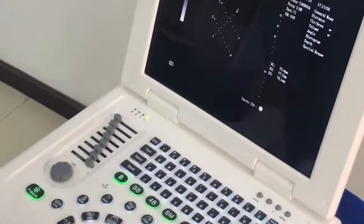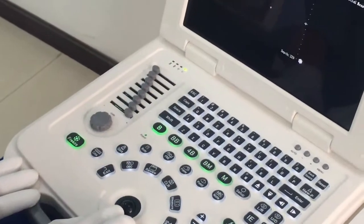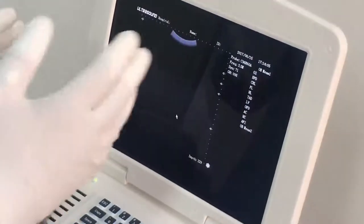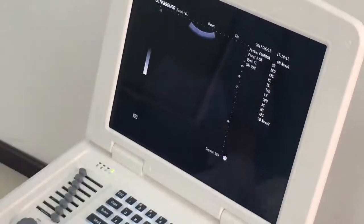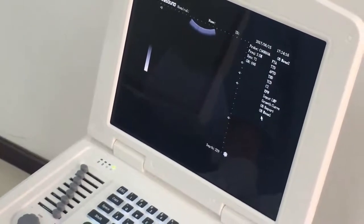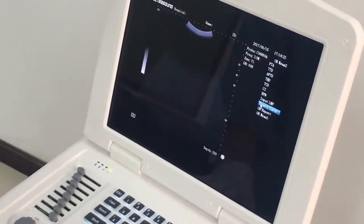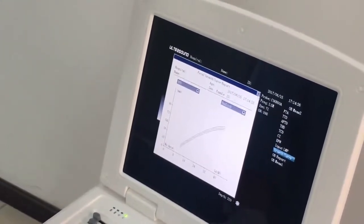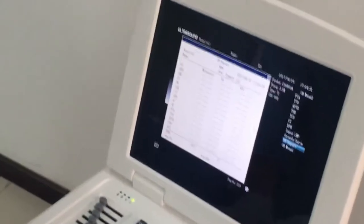Press Clear to clear all the measurement results. Here we have the OBC key — press this key to access two OB measurement options. In OB Measurement One you can perform these measurements; in OB Measurement Two you can perform these measurements. You can also get the growth curve and an OB report.